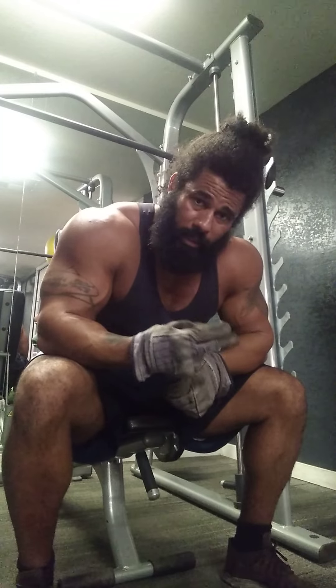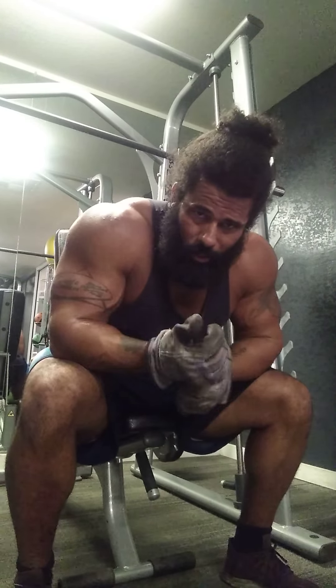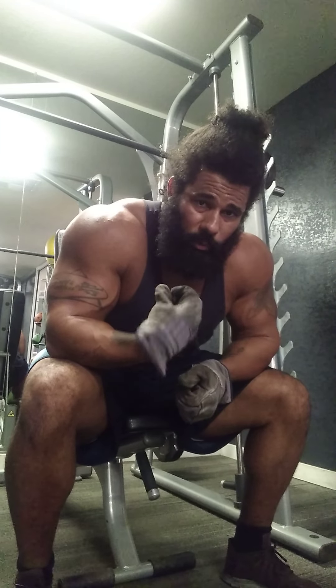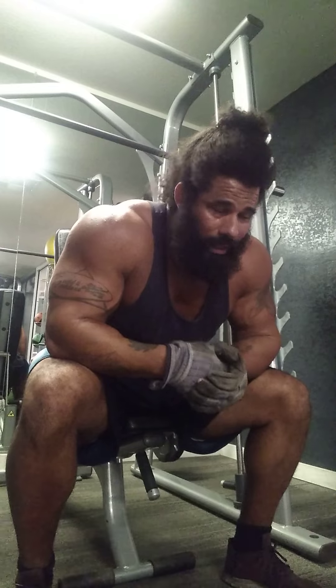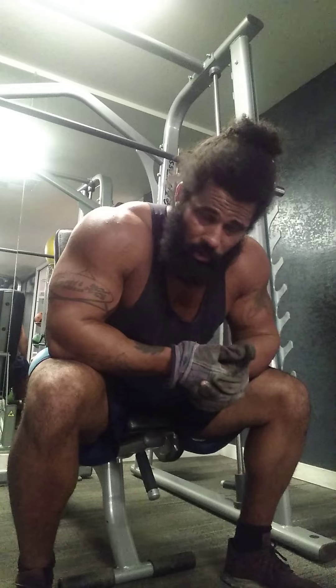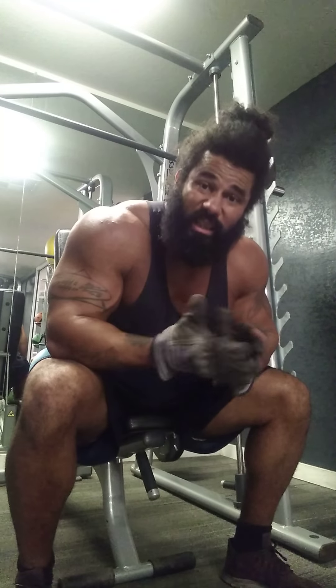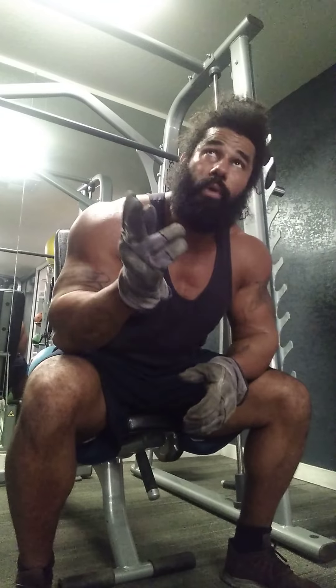I just did 40 reps right there. Now if I went all the way up and all the way down I wouldn't have got 40 reps, because you got to recognize that it takes a lot of energy to do all that. But I'm a bodybuilder, and if you're a bodybuilder you're trying to build the muscle — you're not really worried about doing the weight lifting part of it, all the way up, all the way down.